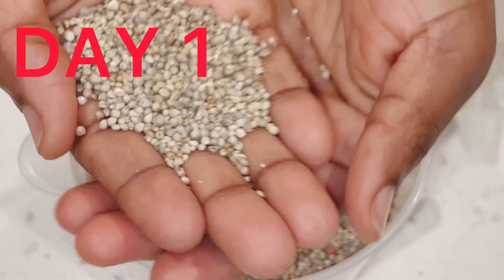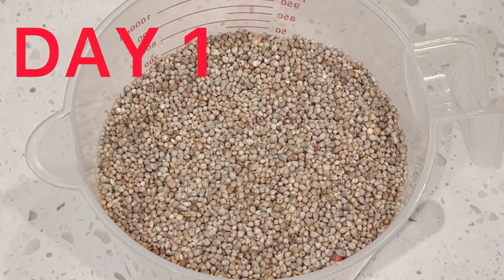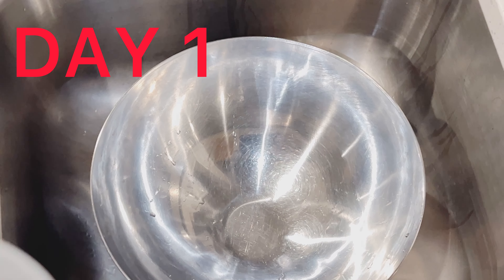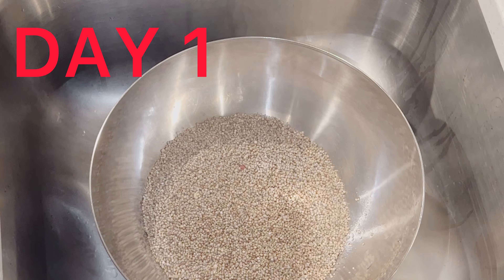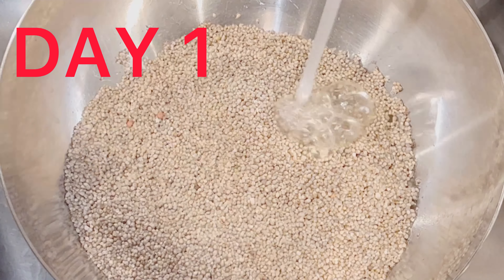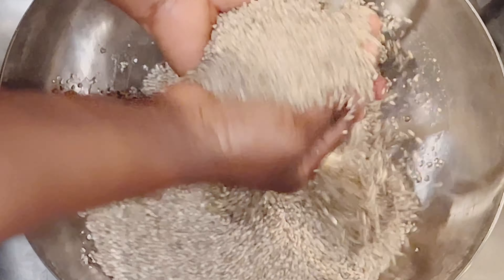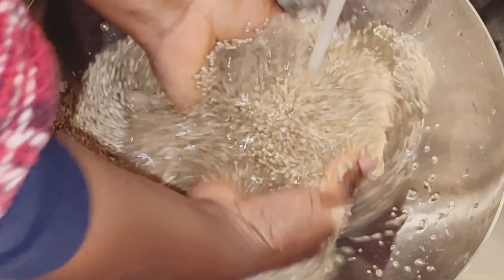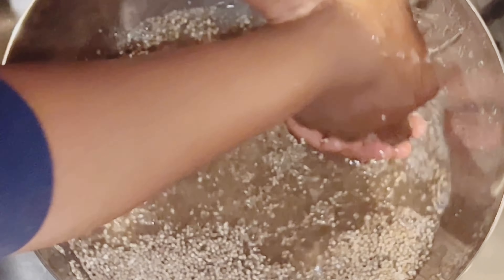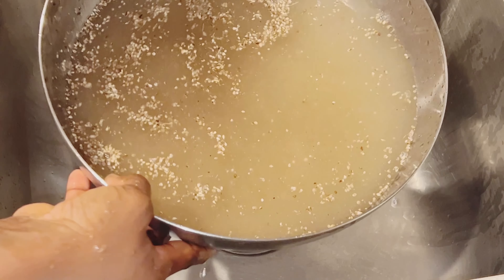Hausa Koko, or spiced millet porridge, is a recipe from the northern part of Ghana, and I'm so excited to share it with you. I have two cups of millet grain here which I'll thoroughly wash and then soak in water for 24 hours. The millet grain can normally have some dust or stones in it, so you want to thoroughly wash it very well. I'll use both of my palms to rub it in water and then strain the water out.